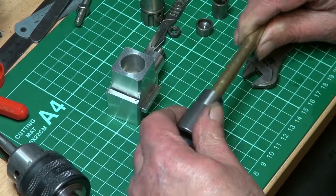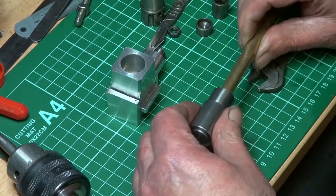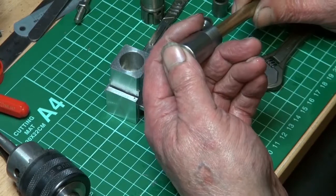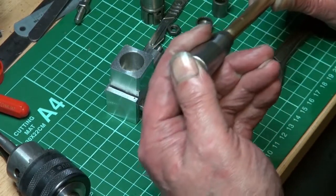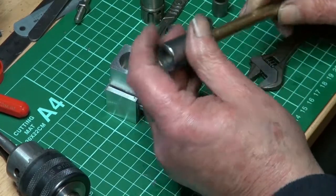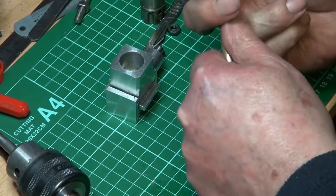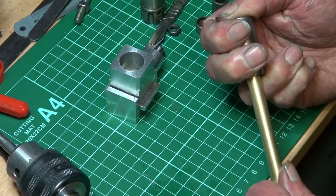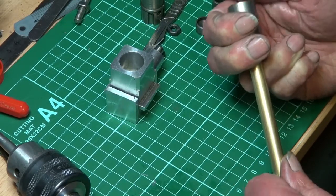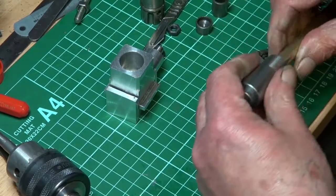I kept on lapping and eventually it went all the way through and seems to have some compression. It's difficult to demonstrate holding it like this, but if I put my thumb on the top and pull, I can only pull it so far and it holds its compression. I'm hoping that's a better fit than any I've done so far.